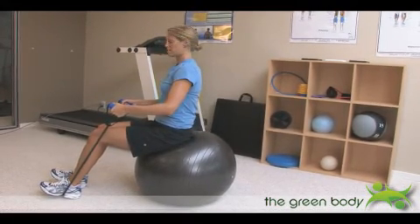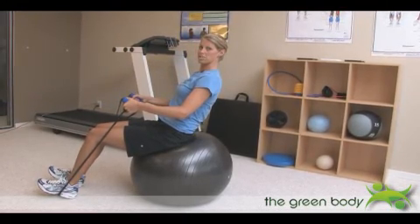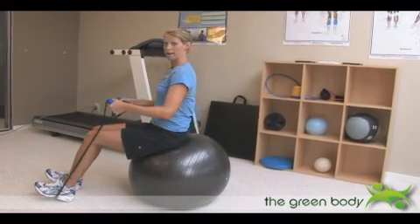Now all you're going to do is lean back very slightly until you feel your abdominal muscles engage. Keep a nice flat back, don't let your back arch, and just come back up to the start.